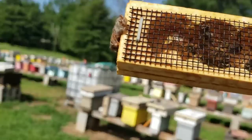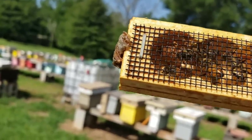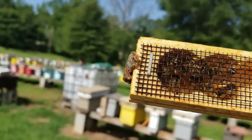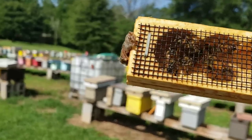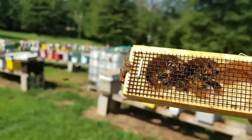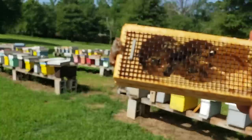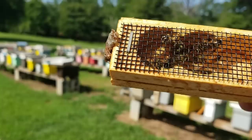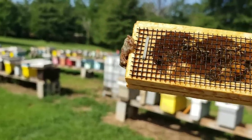I will take that queen and introduce her into another colony. I would almost guarantee that she flew back and went into the wrong hive — it happens when you've got this many boxes, it can happen very easily. I just wanted to share that because I thought it was very interesting for people that are trying to study queens and understand queens. Anytime I see something interesting like that I take advantage and share it so people can see it.